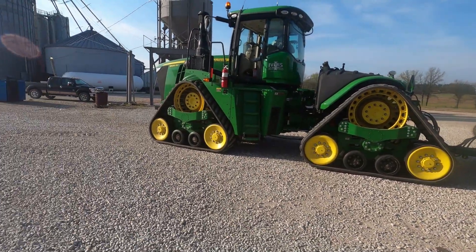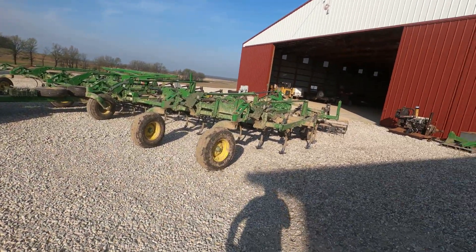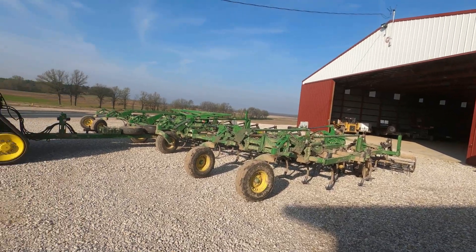We've unhooked the tractor today - the 960 from the DB60 quick-plant beans - because it's a little bit early yet. We're going to put it on here and run this as fast and hard as we can, try to get a bunch done today and tonight.